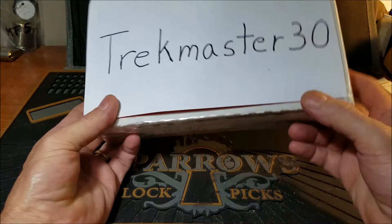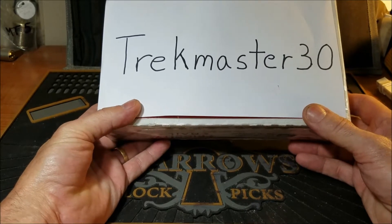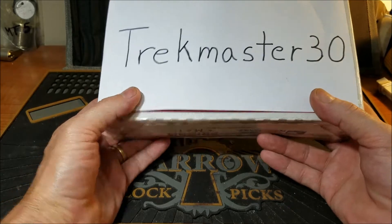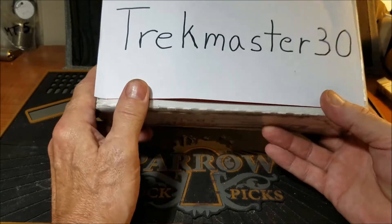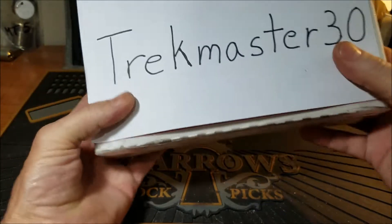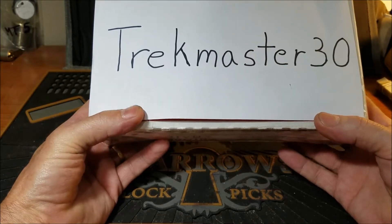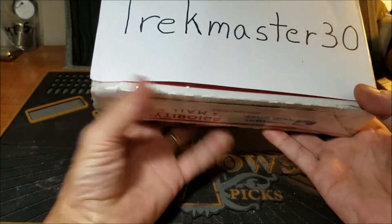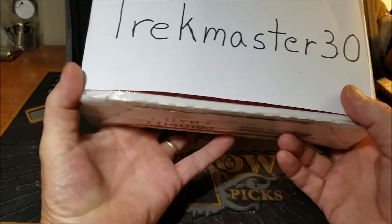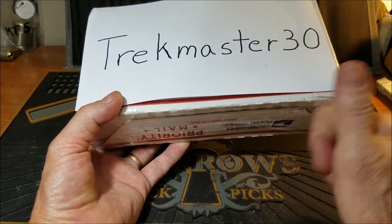All right let's get back to this Trekmaster30 package. Like I said I've already watched three of these opened up and I know this is going to be a truly amazing package. Trekmaster30 — there were five of us that all contributed in a community lock 2.0, and well he sent out five packages to thank us for participating, which is awesome. He makes his own picks now and truly makes awesome ones.